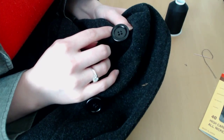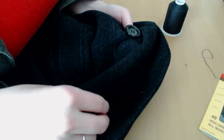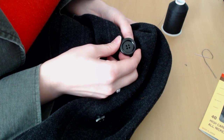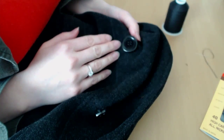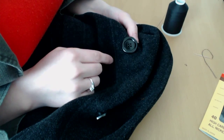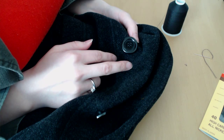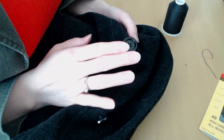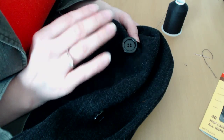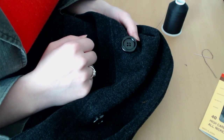There you go — your finished button is attached, pretty sturdy, with a little bit of space underneath so you can easily button your coat without having to fight with it. If you like this video please subscribe and let me know what other videos you'd like to see. I mentioned mending and hemming — I'll definitely work on those. If there's anything you're interested in and don't know how to do, please let me know. Hand sewing does take a bit more time but you have superb control because you're doing it by hand. Thanks for watching!